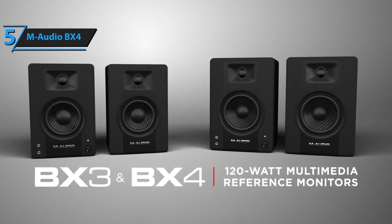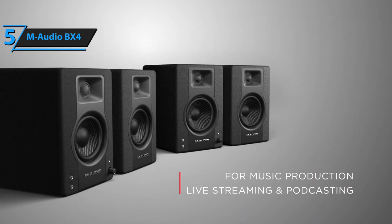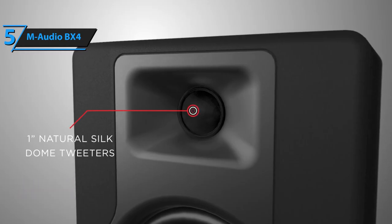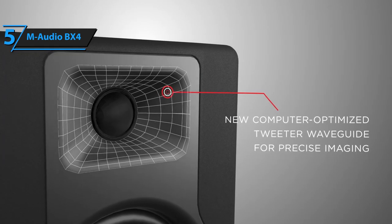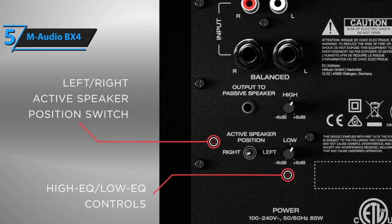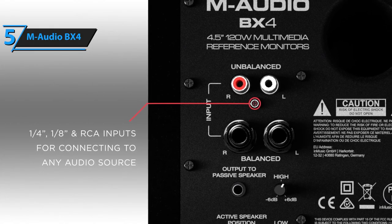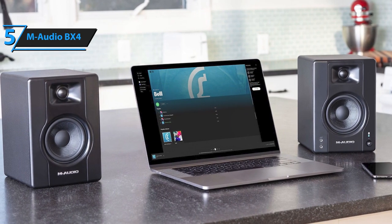Searching for a cost-effective yet high-quality product? Look no further than the M-Audio BX4, projected to be the top budget-friendly studio monitor in the market by 2023. The M-Audio BX4 monitor speakers are affordably priced and compact, making them an ideal choice not only for musicians, but also for content creators, gamers, and streamers. Despite their size and price, these monitor speakers deliver remarkable sound quality, and they're an excellent selection for home recording studios and budget-conscious musicians.